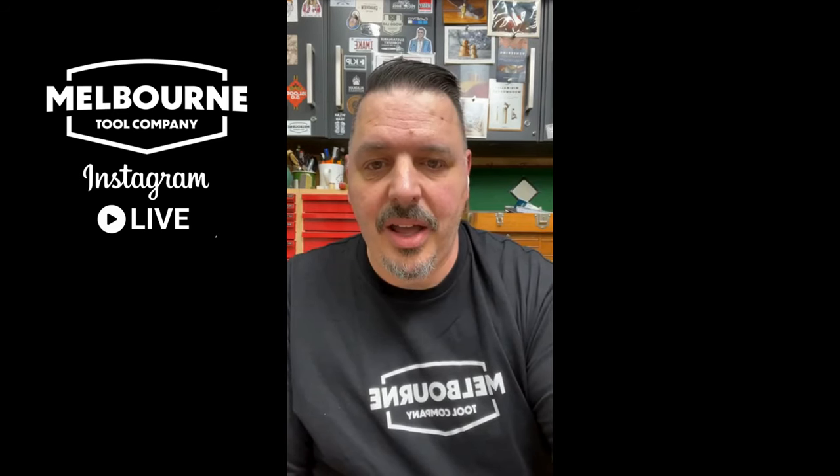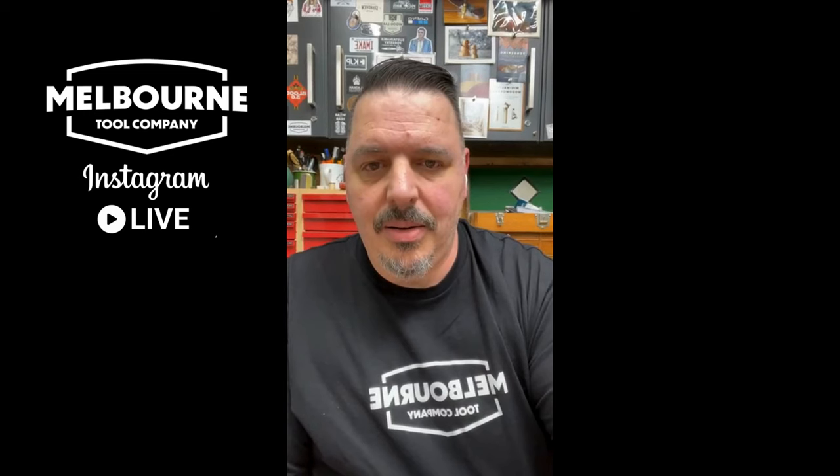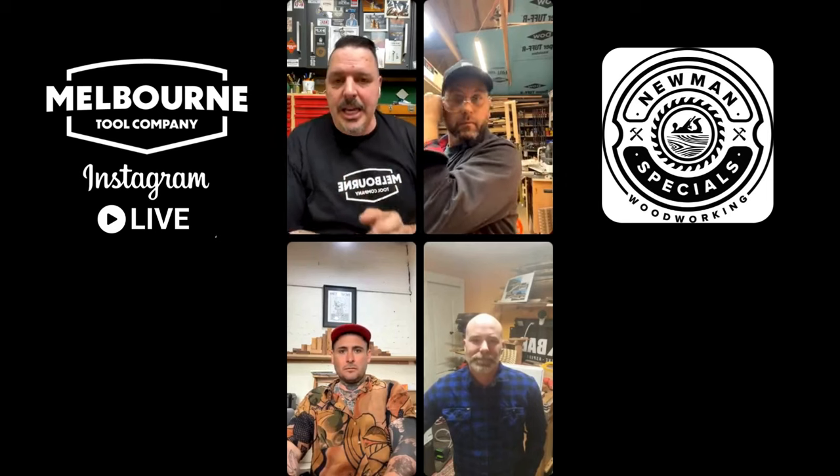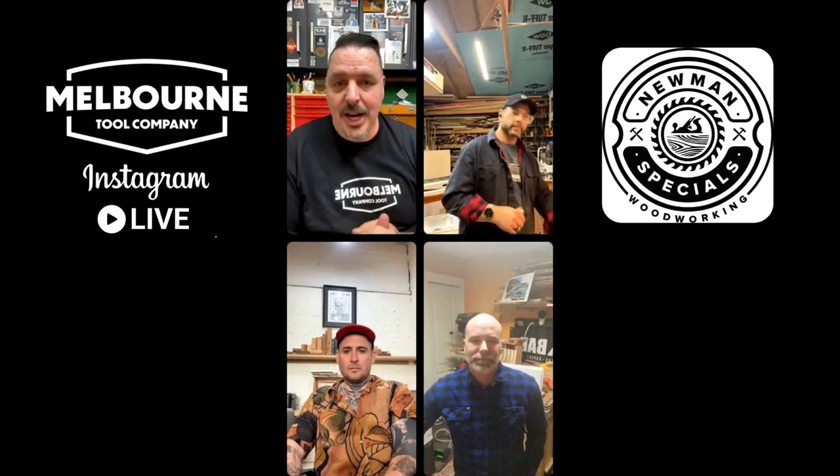All right, we got Logan. There's one. Hi, how's it going? We got fireworks — that's amazing. The gang's all here. First we have Logan — he's at Newman Specials Woodworking on Instagram. He's a Navy vet, also a vision care teacher, and loves making things and teaching woodworking. He's from Rochester, New York.